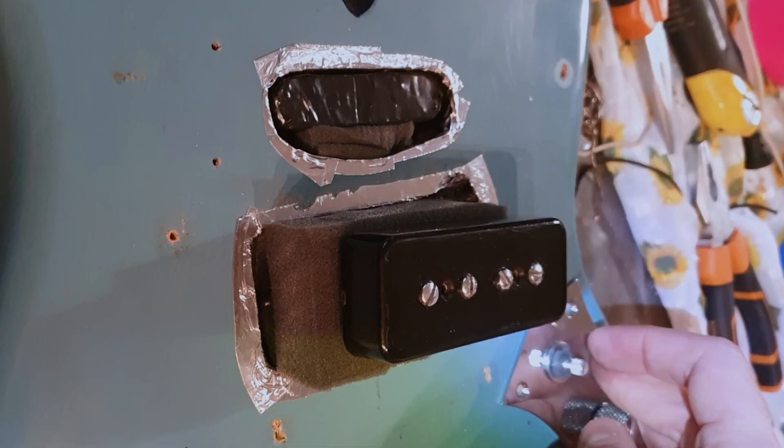It sounded great but I had a massive issue with this configuration. As it's a single coil, P90 style, according to the venue I went to, I could have a massive buzz — like really massive, horrible buzz.